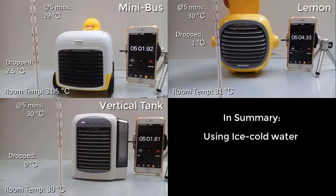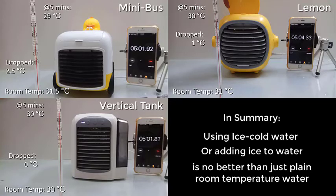In summary, using ice-cold water or adding ice to water is no better than using just clean room temperature water.